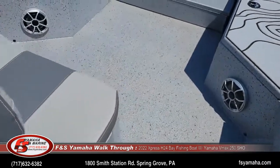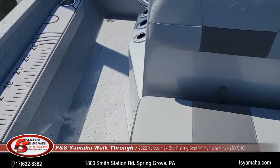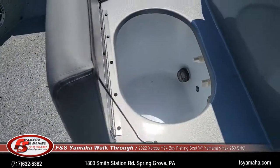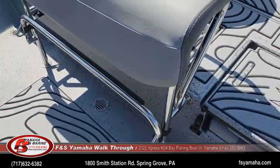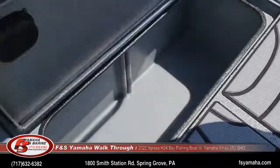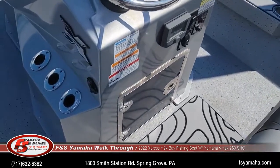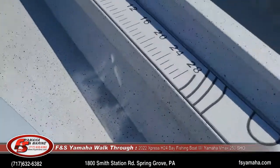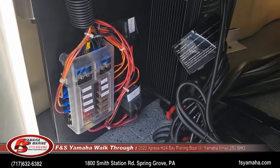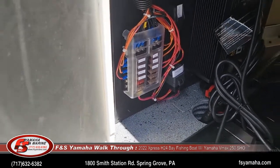So you have a recirculated bait well up front, which is here, and also a live well in the rear, which is here. Also with the Xtreme Marsh package, you get a built-in charger for the trolling motor batteries, which are in the console, and a different type of fuse panel in the console with LED lights that make it easier to see potential problems.